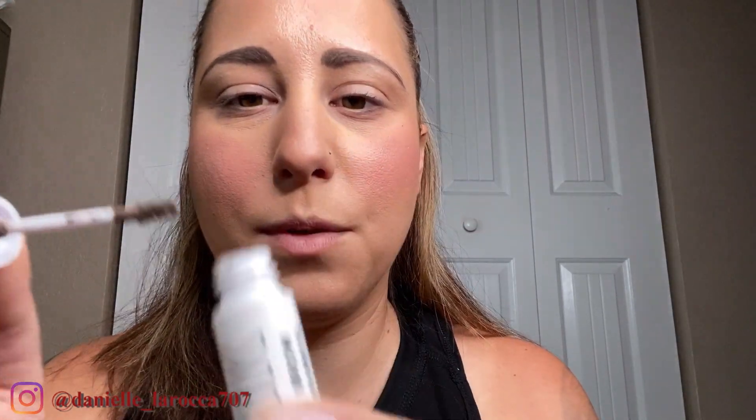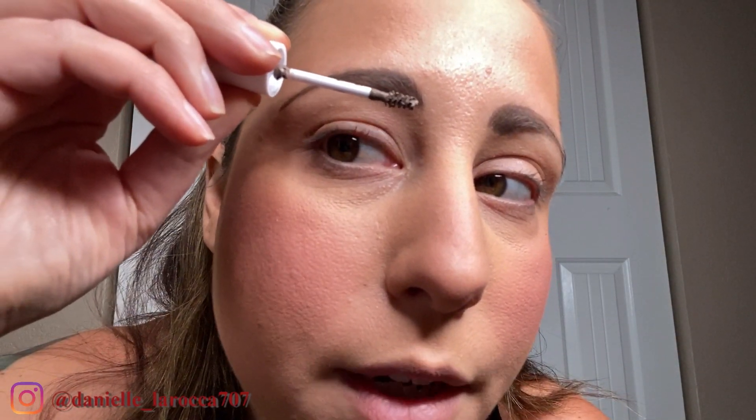Now you're zoomed in nice and close. I dab off a little of the excess on the sides, then I hold it, twist my fingers, and kind of roll it — pushing the hairs upward all the way until I get to the arch, and then I simply drag it down the tail. What's nice is if you've gone too dark on the pencil part, this actually lightens it up a little while still giving extra color and texture. It gives that clean but messy brow look.